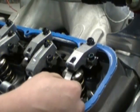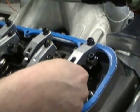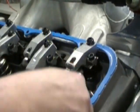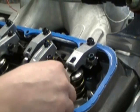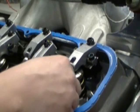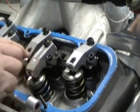As far as adjustment feel, follow whatever your camshaft manufacturer suggests. I like to have a nice light feel where I can tell there's pressure but it's not super tight. However you do it, do it the same every time. Whether you want it tighter or looser, consistency is key. My preferred method is a nice light drag — not super tight, but with pressure on it.